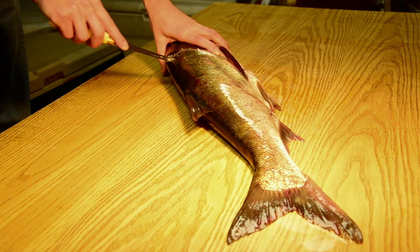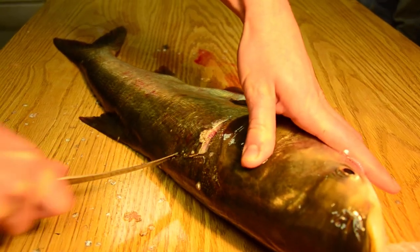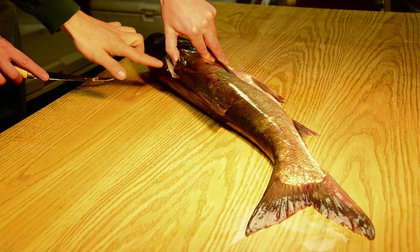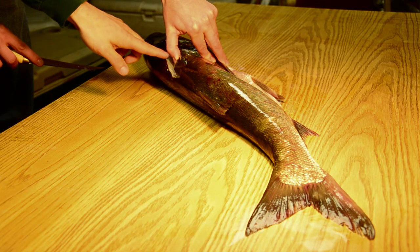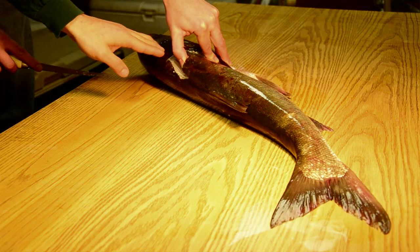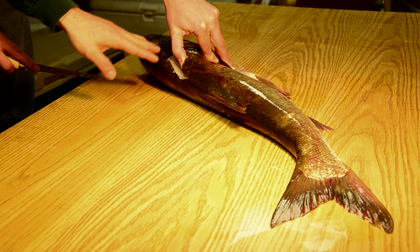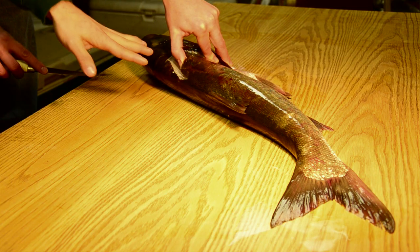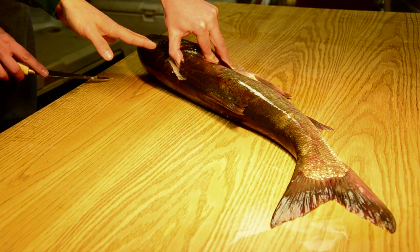One of the big differences is that Ryan has made a cut right into this location where there's a series of pine cone shaped bones. There's no way that you can remove those bones from this part of the flesh, so Ryan is simply eliminating that portion of the fillet.